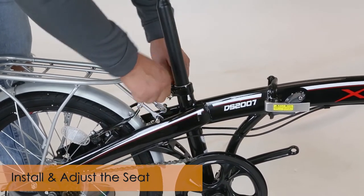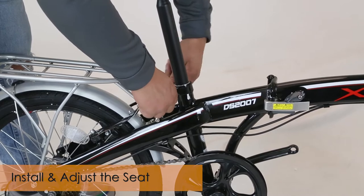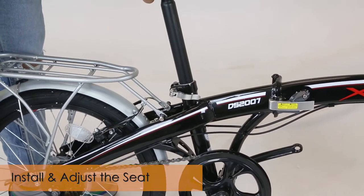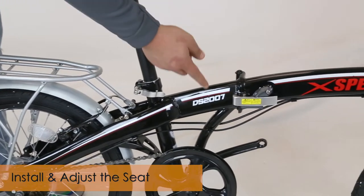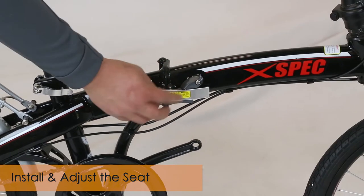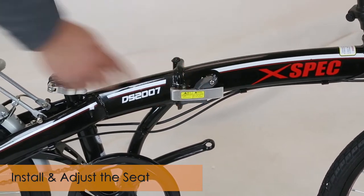Also, for the frame, make sure that this safety piece is down on this latch so that it doesn't open up.